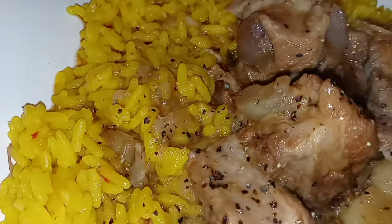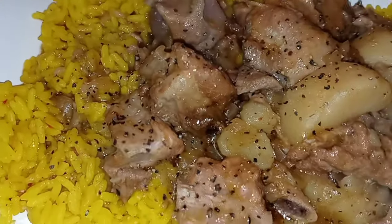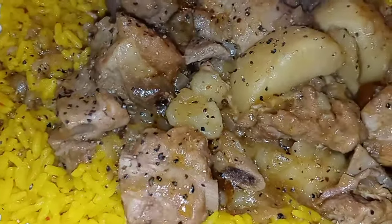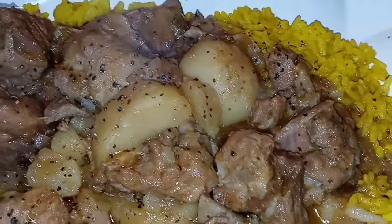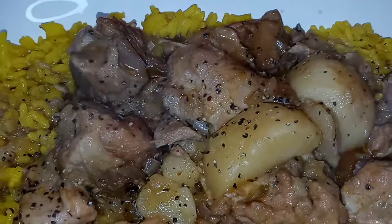If you are looking for the perfect comfort dish, do not look any further, you guys. This is it. Ribs and rice, you guys. Stay tuned.